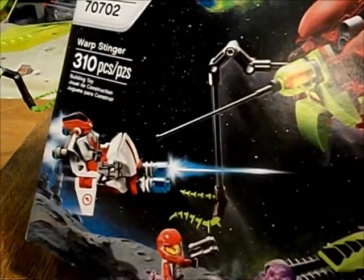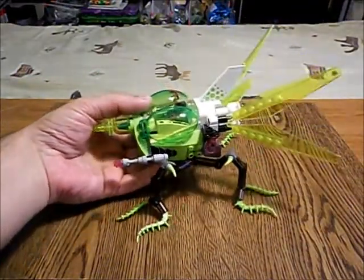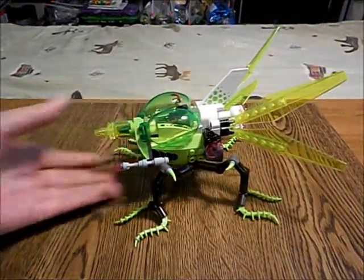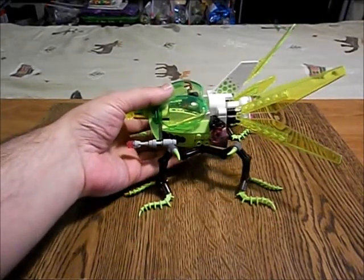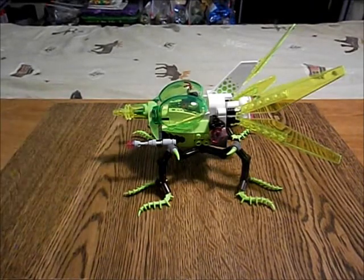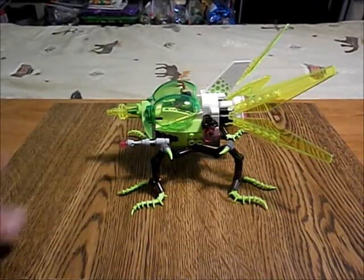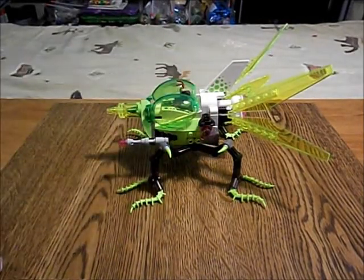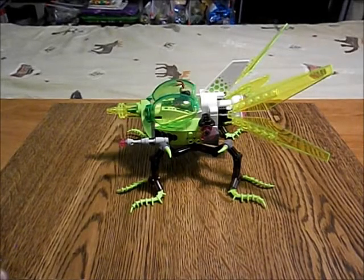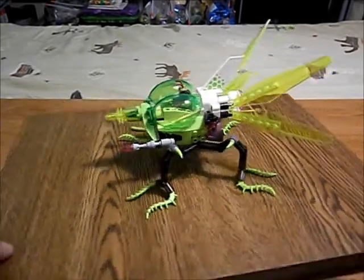I shortened the legs — here's the Warp Stinger with its really long legs that hold it up because of the tail — and this is what I ended up with: the Insectoid Starhopper. This is a Zemdari vehicle.